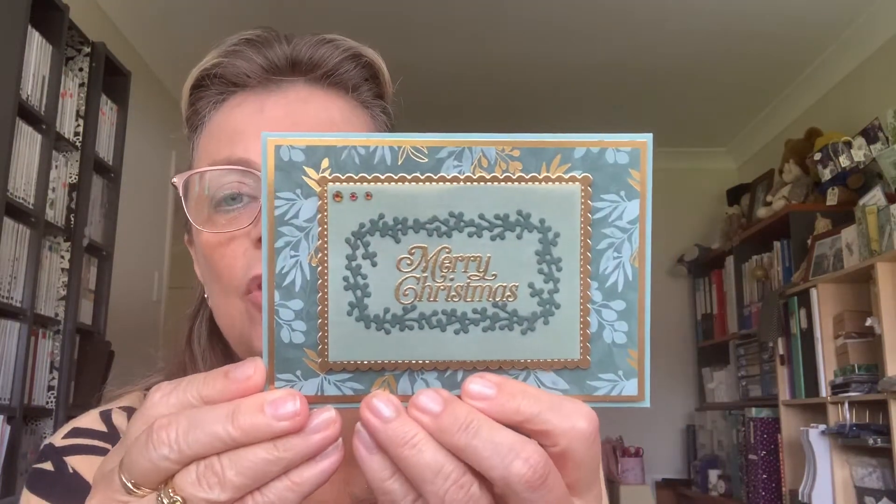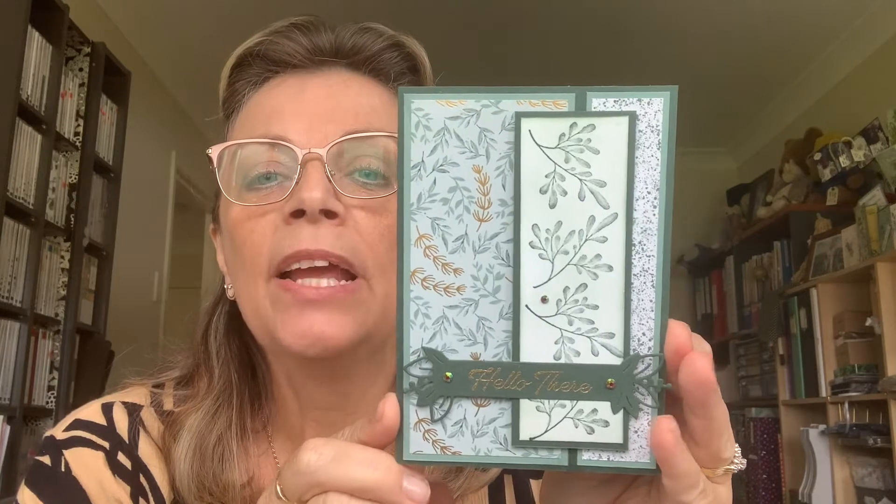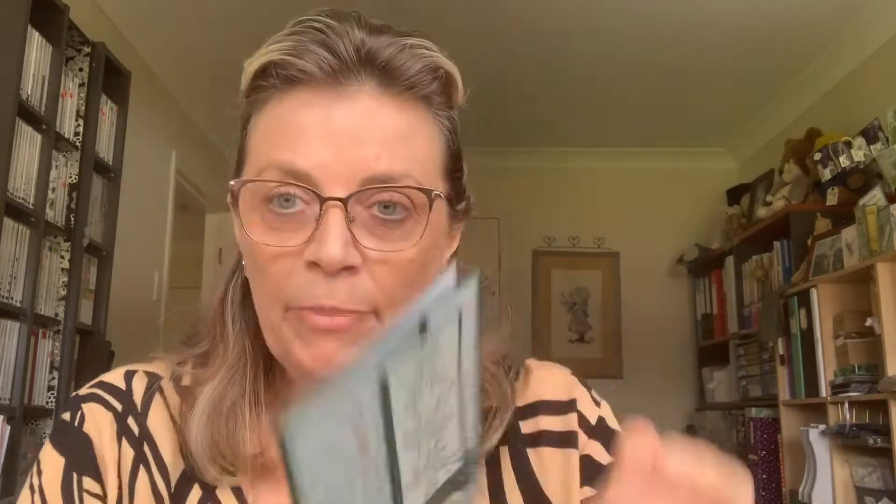So this is the card we're going to have a play with and make, and I'm actually going to make it a Christmas card. It's not a Christmas stamp set, but the paper's got gold foil in it and it's really beautiful. This is another one I did for a sketch challenge for my upline's team page. They're the only two cards I've made so far with this set, but it's a really lovely set and I'm looking forward to making some more cards with it.